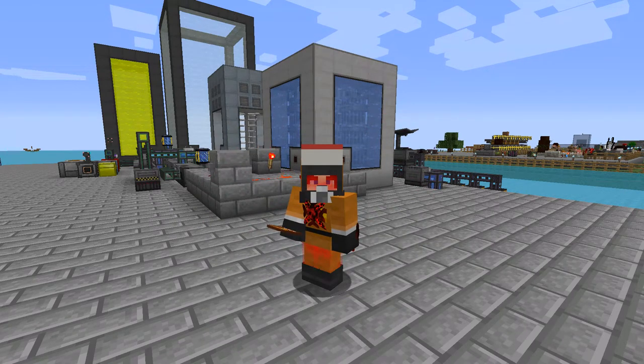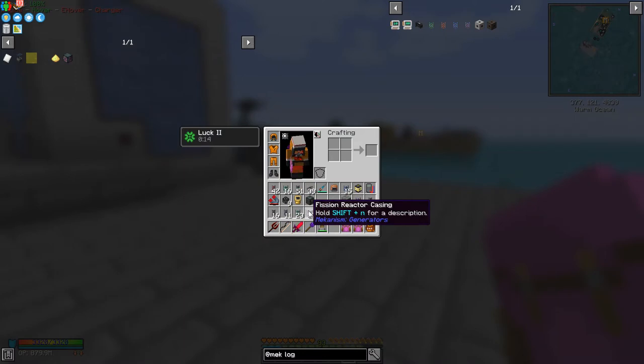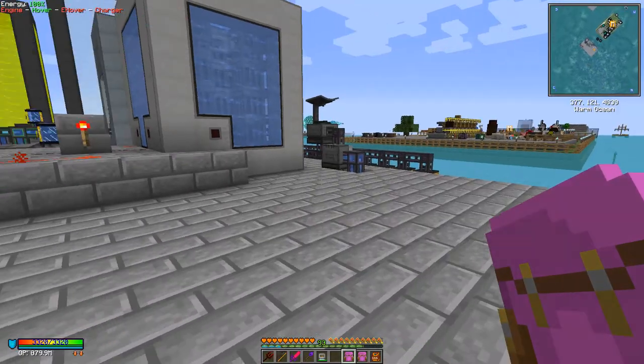Hello everybody and welcome once again to Feed the Beast Ocean Block. Over the last few episodes we've been preparing to build a fission reactor, so today we're going to assemble one. I'm not going to break down the one I've got there because it's attached to a lot of nuclear waste. In my inventory I've got some reactor casings, control rod assemblies, reactor glass, efficient fuel assemblies which generate the power, logic adapters, and reactor ports. The reactor ports are used to put water in, water out, and get rid of nuclear waste.